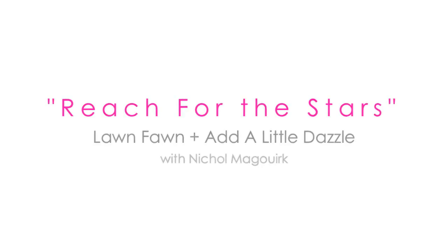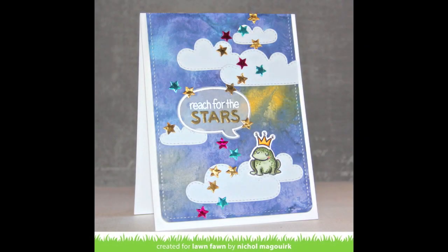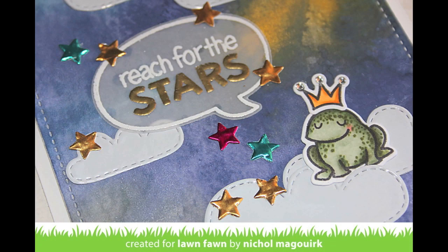Hi, it's Nicole McGork for Lawn Fawn. Today I have a card featuring Lawn Fawn die cuts and stamps, as well as the Add a Little Dazzle metal sheets that I have die cut with the Lawn Fawn dies.